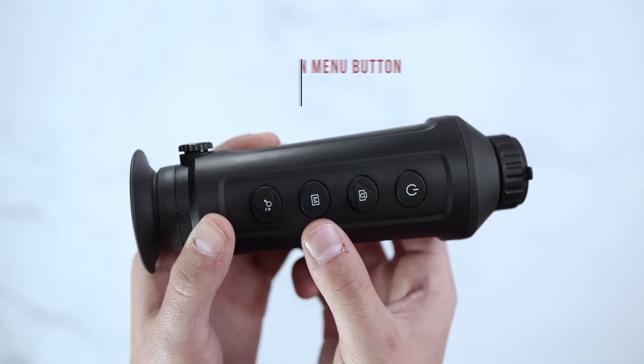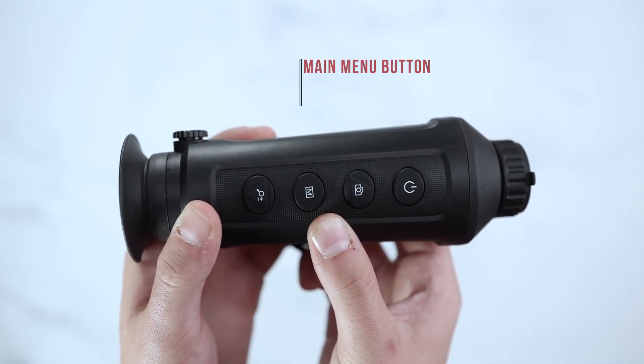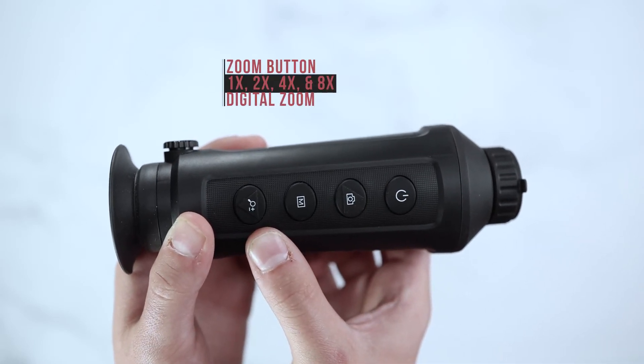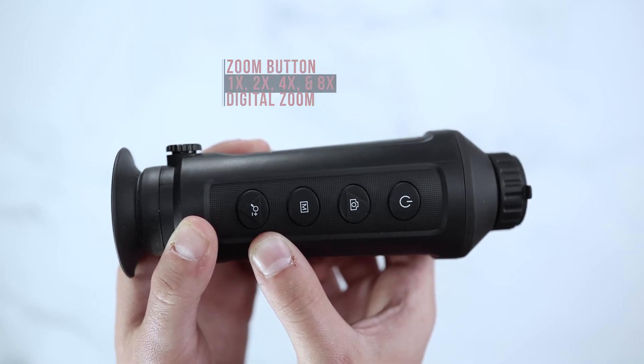A main menu button to go through your color palettes, which include red hot, fusion, black hot, and white hot. There is also a zoom button giving you the ability to zoom 1x, 2x, 4x, and 8x.